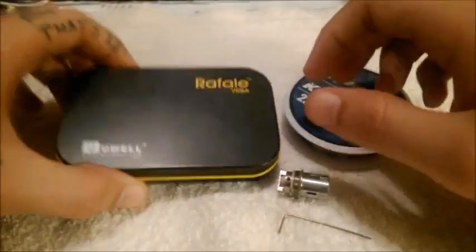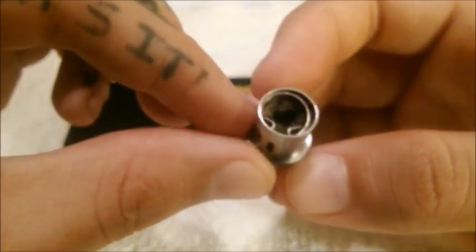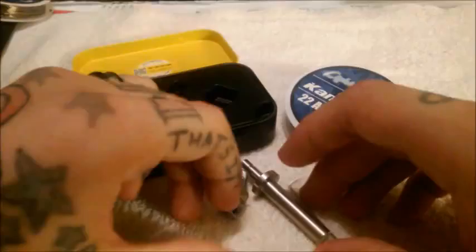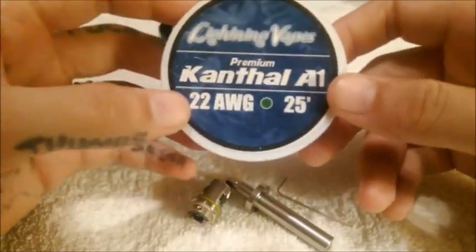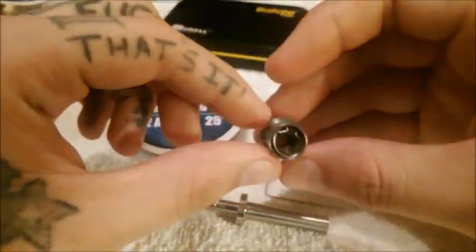Here at the table we have the Rafale VRBA section. Here is the coil out of it — this is how it looks unrolled. It's been a little used and is definitely time for a new one. The supplies we need right off the bat are the coil, the allen key that comes with the kit, the coil tool from the kit, a pair of wire cutters, and preferably 22-gauge Kanthal A1 wire.